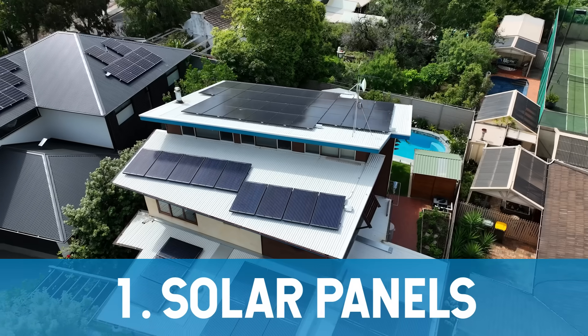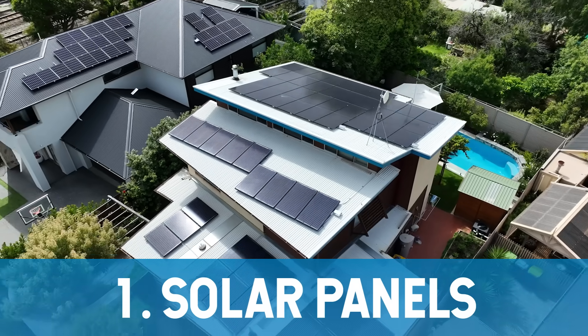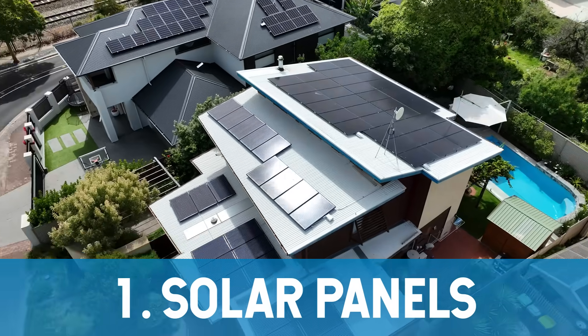A modern solar system is made up of five main parts. First up, your solar panels — these are the stars of the show. They turn sunlight into DC electricity using the PV effect.